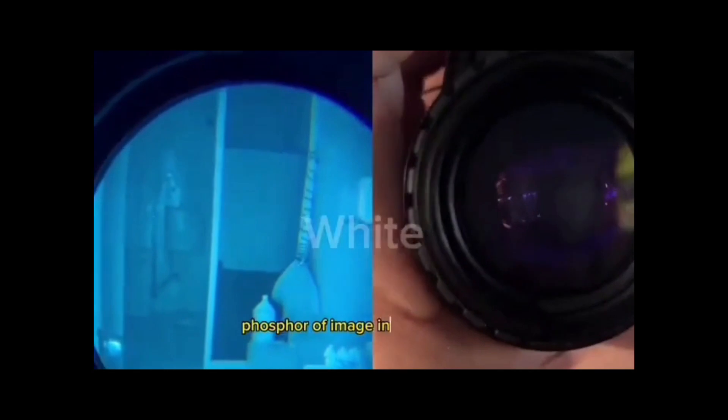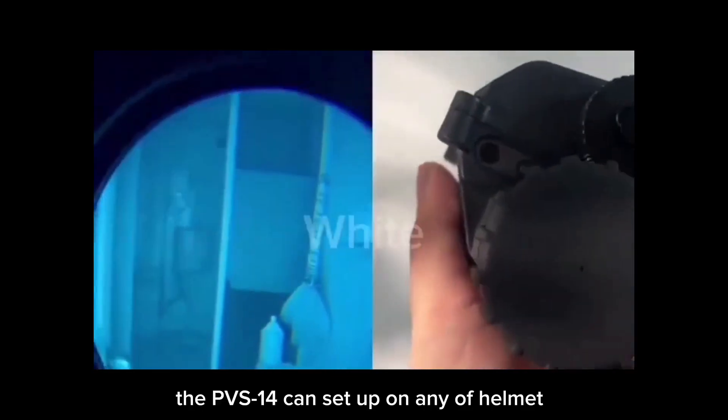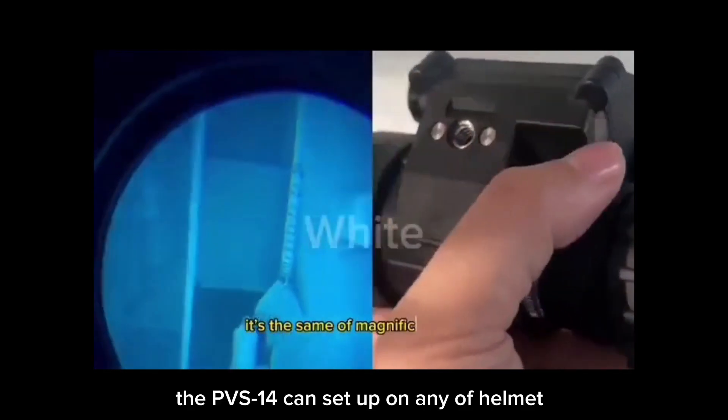In addition, the PVS-14 can be set up on any helmet. It is also a handheld monocular, so you can carry it outside.